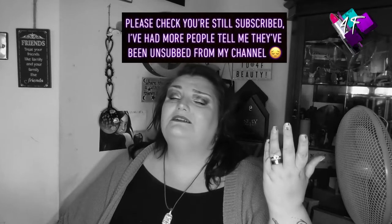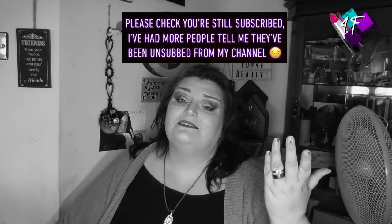Hey, when will I be YouTube famous? I don't know, probably never. What I do know — this is 4F Beauty.